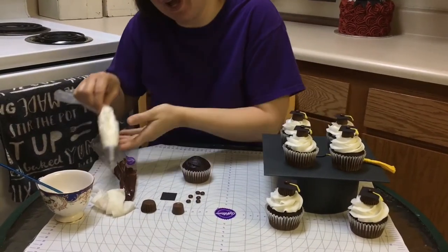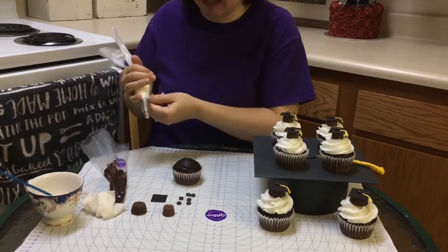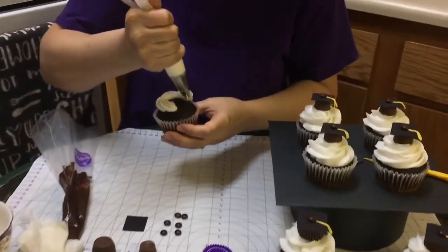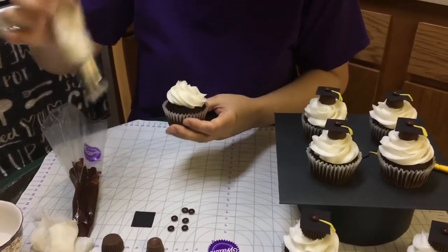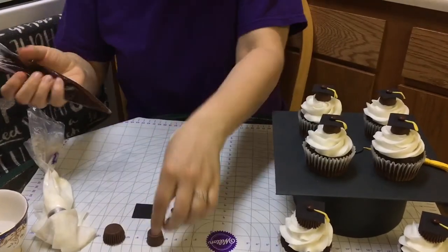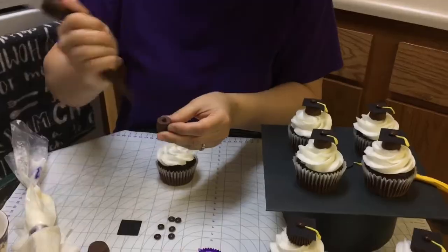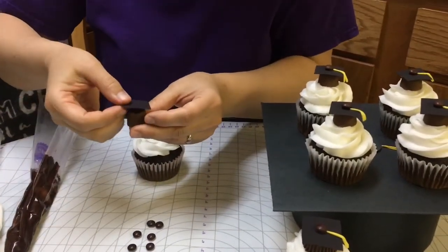I've already set up my bag with my favorite frosting and my tip 1M, and we're just going to make a little swirl on here. Now I have my chocolate in this bag, so I'm going to put a little dot on here. Put my little mortar board on.